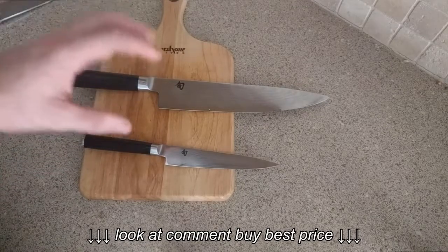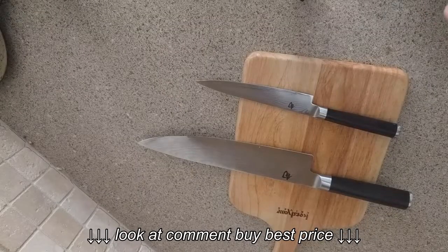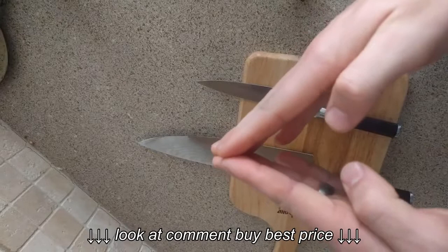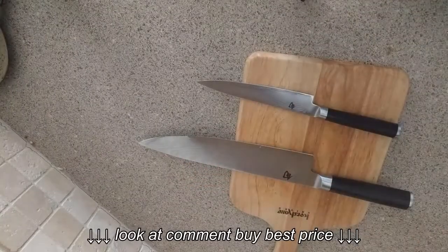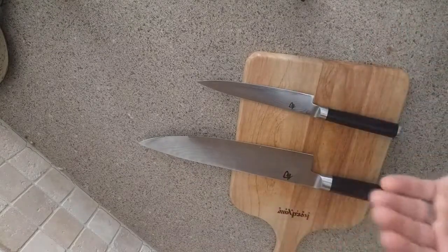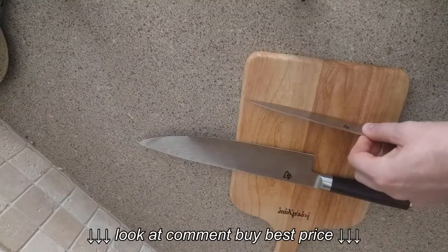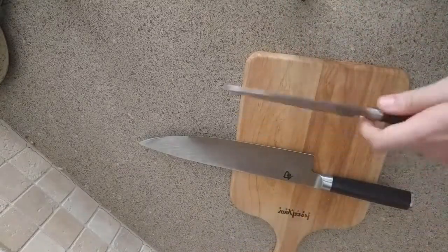That thinness is a plus and a minus. As a knife maker, you're always sacrificing one trait for another — you can have durability with a steep edge, or cutting ability with a thinner edge. These knives totally favor cutting ability and sacrifice durability. With a smaller knife like this, that's not a big deal because you're not applying a lot of force — it's mainly a paring knife, you're not really putting much force behind it.